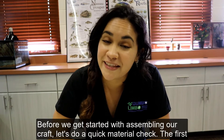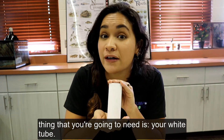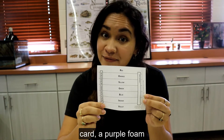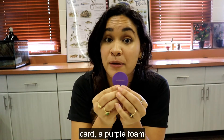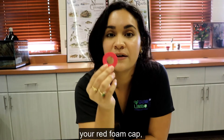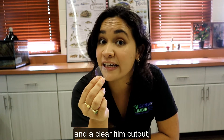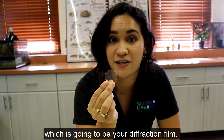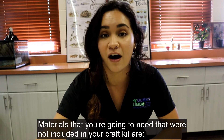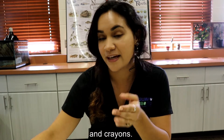Before we get started with assembling our craft, let's do a quick material check. The first thing that you're going to need is your white tube, then your rainbow scope card, a purple foam cutout with a slit poked out in the middle, your red foam cap, and a clear film cutout, which is going to be your diffraction film. Materials that you're going to need that were not included in your craft kit are glue, scissors, and crayons.